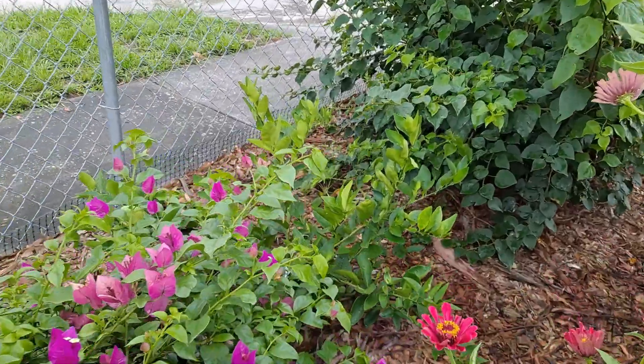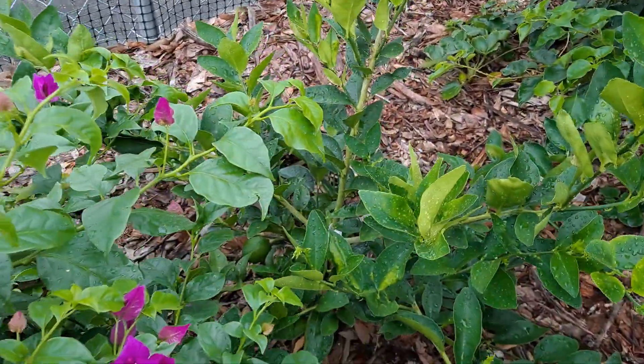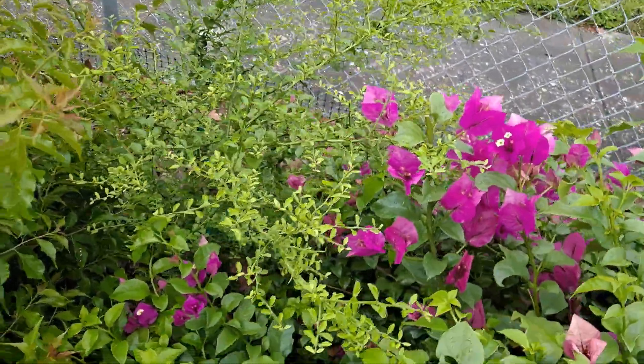We actually got a dehydrator this week, so I've been dehydrating a lot of our harvests. Over there is a lime — it's the Persian lime. We're going to cut these bougainvilleas up soon. See the limes down there? This is a red finger lime. They're just getting engulfed in bougainvillea.